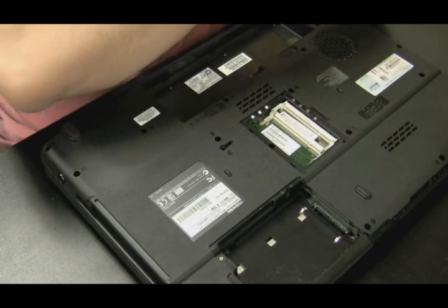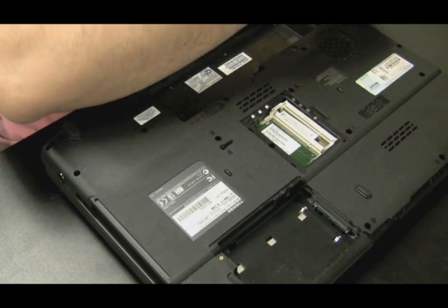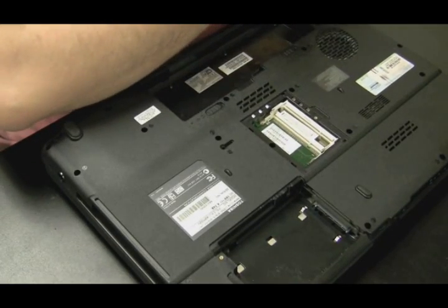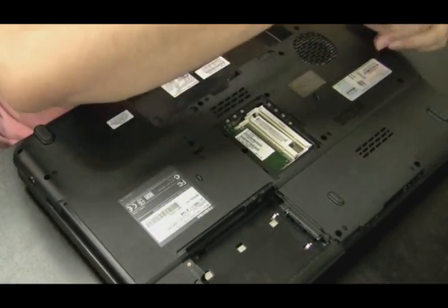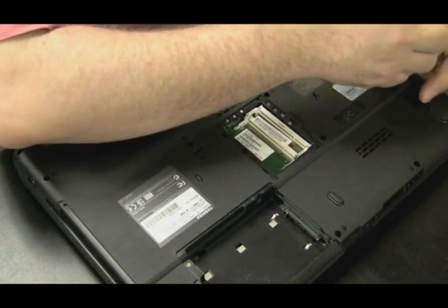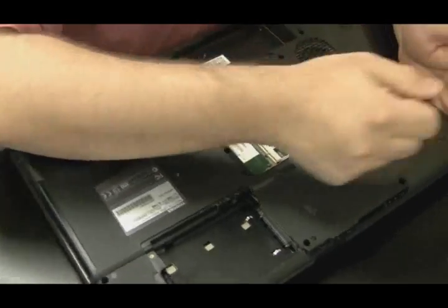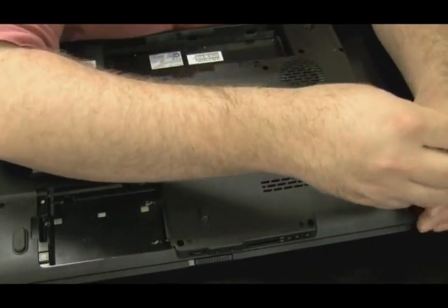But you can do it either way. My main objective is to get the screen off. I like to take the screen off as soon as I can because I don't want the screen to get in the way — it's fragile, it's unwieldy, I don't want it scratched. The way to do that normally is to get that plate above the keyboard off. This one might not have that plate, but since we're down here, let's just take all the screws out of the bottom. It's a matter of preference.